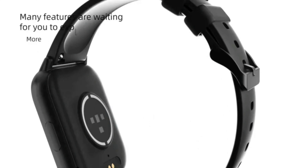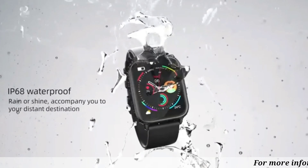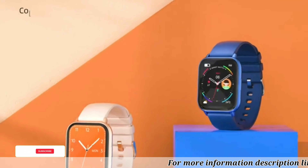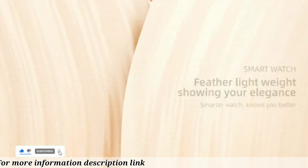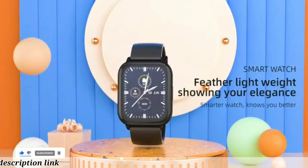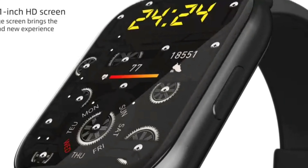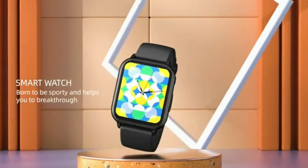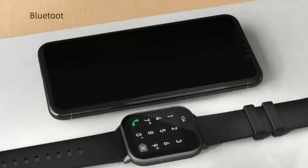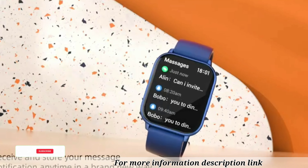The smartwatch is compatible with Android 5.0 and iOS 9.0 and above. Equipped with a 230mAh battery, the watch lasts 5 to 7 days with daily use and up to 30 days on standby. This fitness watch also comes with IP68 and 5ATM ratings for water resistance.